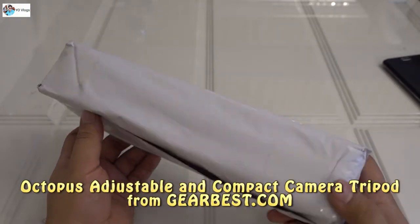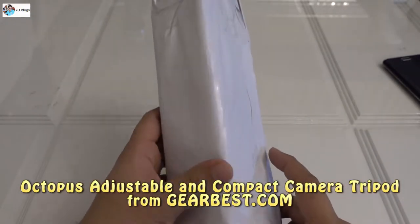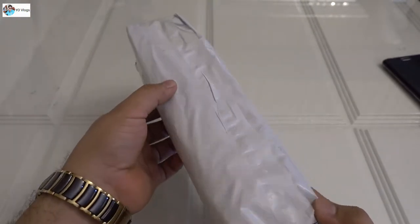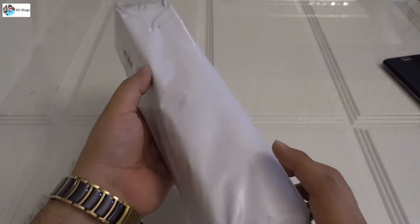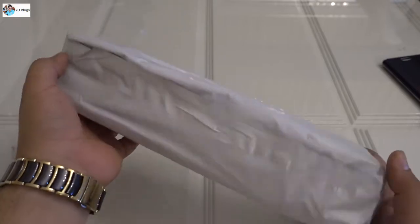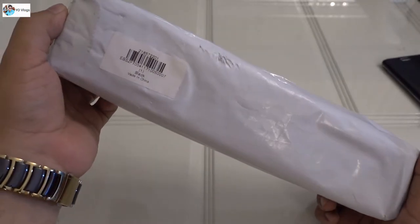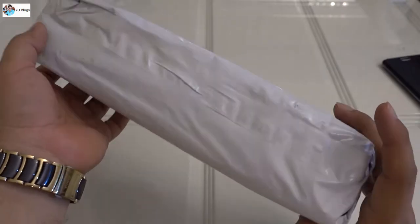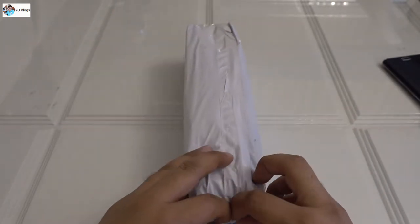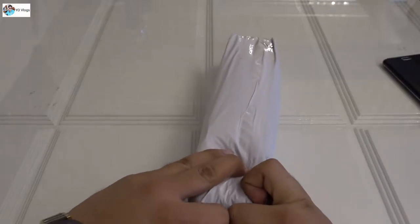Hello YouTube, now there is another product - actually this is a tripod stand, octopus style, a tripod for your camera, for your DSLR. I ordered this from gearbest.com and let me quickly open this box and show you what is inside.